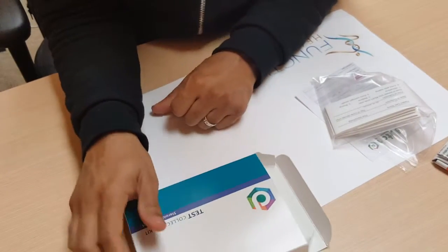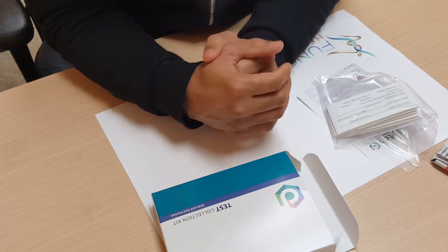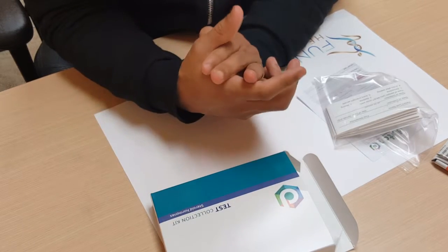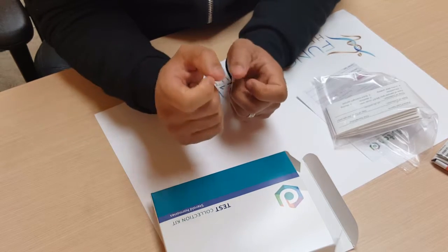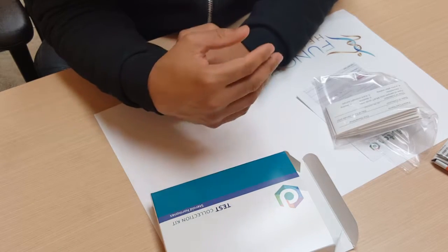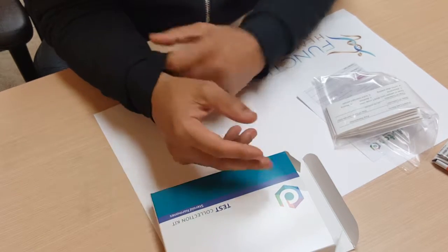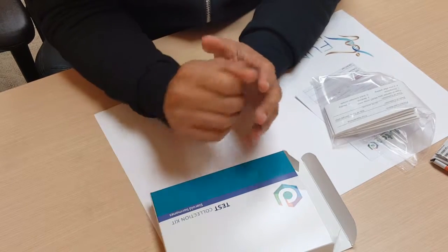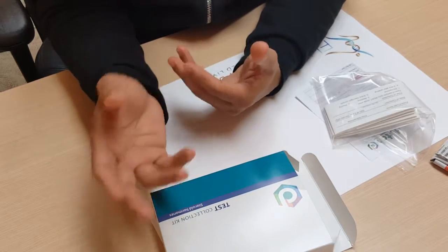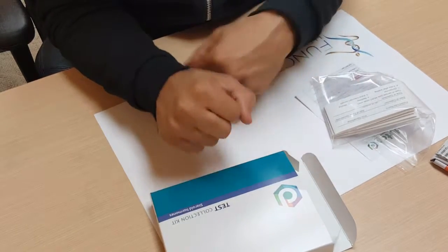When doing this Dutch test, one of the first things you should figure out is when you can do it. For males and females who aren't having a menstrual cycle anymore, you can pick any day of the month. However, if you're still having your menstrual cycle, you want to do it between the 19th and 22nd day of your cycle, assuming a typical 28-day cycle. If you have a longer cycle, say 30 days, add two days to that range, making it 20 to 24. If you have a shorter cycle, subtract the corresponding number of days from that range.